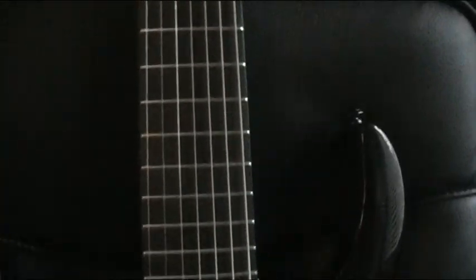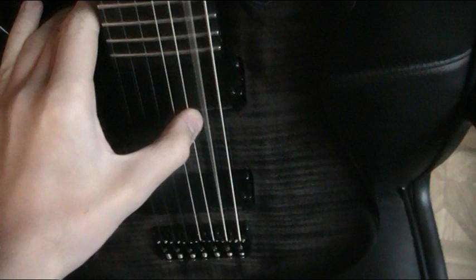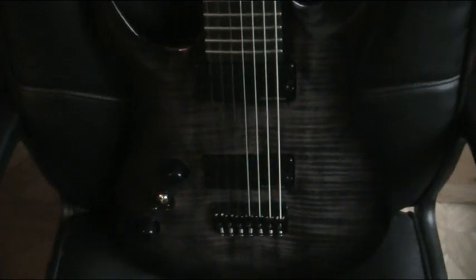It's got an ebony fretboard with no position markers on the actual neck, though it's got side dots as you can see. It's got a 27-inch scale length, 24 frets. The scale length is really nice — I was looking for something longer because of the tuning I use. I've got it tuned in Eb at the moment, Eb to Eb, with a low Bb on the 7th string. You can also drop tune that to A flat, giving you an open tuning, which I do quite a lot.